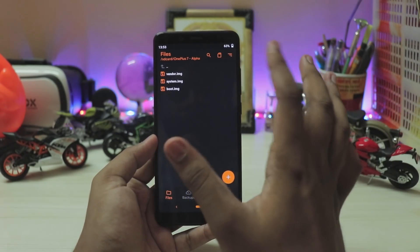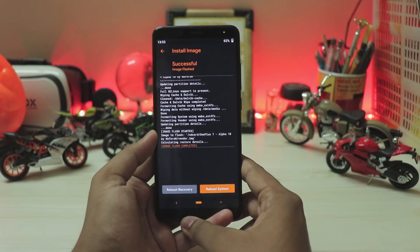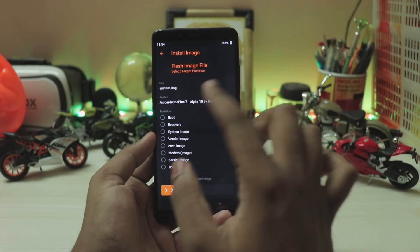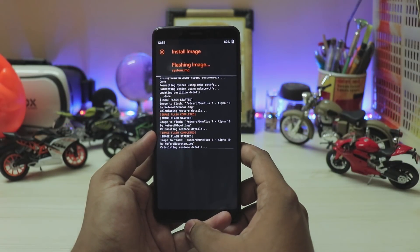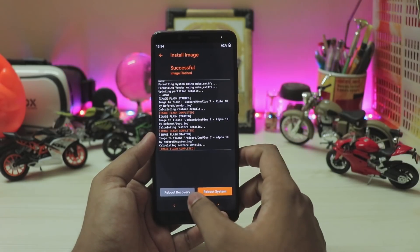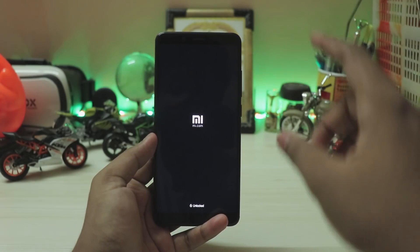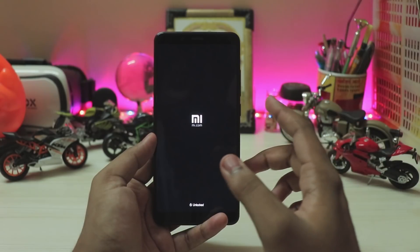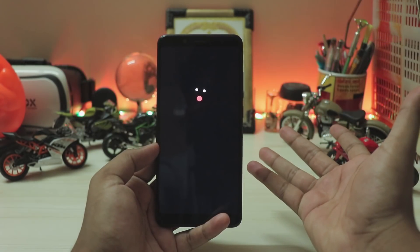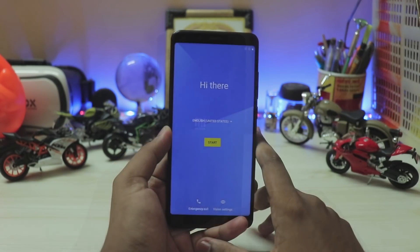Go to the folder, flash vendor.img first — swipe to flash. Then flash boot.img for boot, swipe to flash. Then flash system for system, swipe to install. The ROM is now installed — all ZIPs have been successfully flashed. Go to Home and reboot to system. The phone will boot loop — wait 20 seconds, then forcefully power off by holding the power button for 10 seconds, then reboot to system again. Let it boot for 1-2 minutes and the phone will be back up.